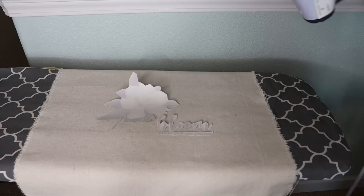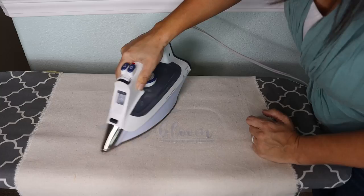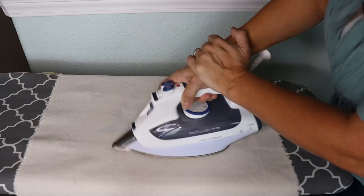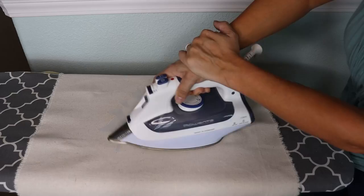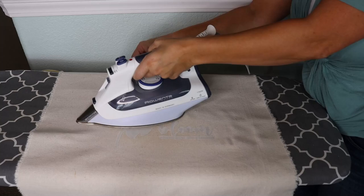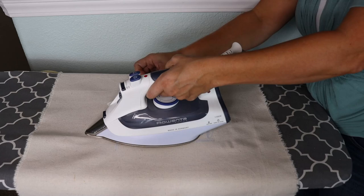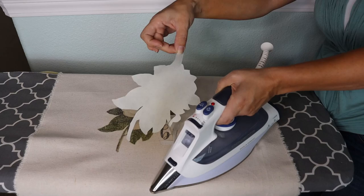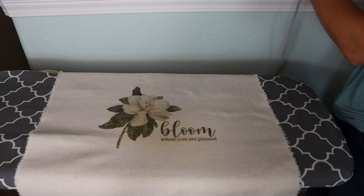Use your regular iron on the hottest setting with the steam function removed — it needs to be hot and dry for about two minutes. Press with a lot of pressure and some muscle. You definitely want to peel this off while it's still hot, so pull up one corner, keep the iron on it, and gradually move the iron while peeling it back at the same time so it pulls off easily. Then you're left with this beautiful transferred image.